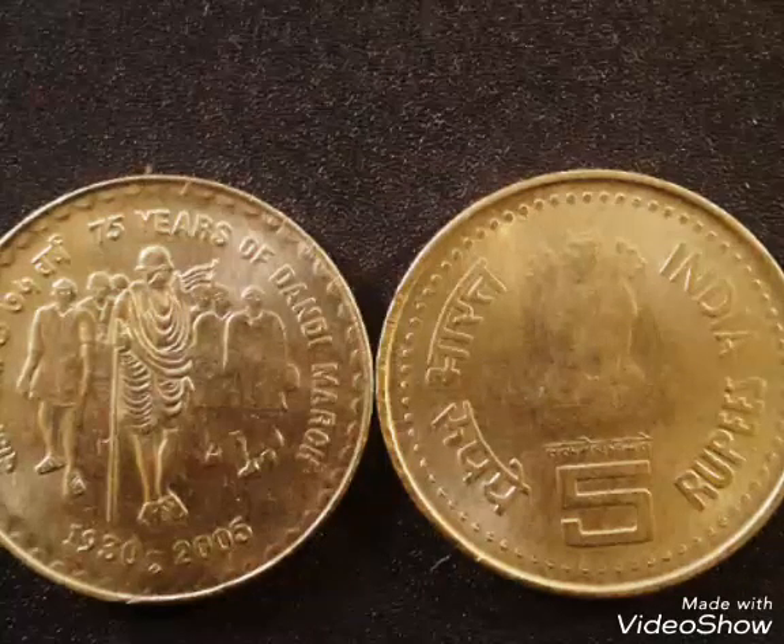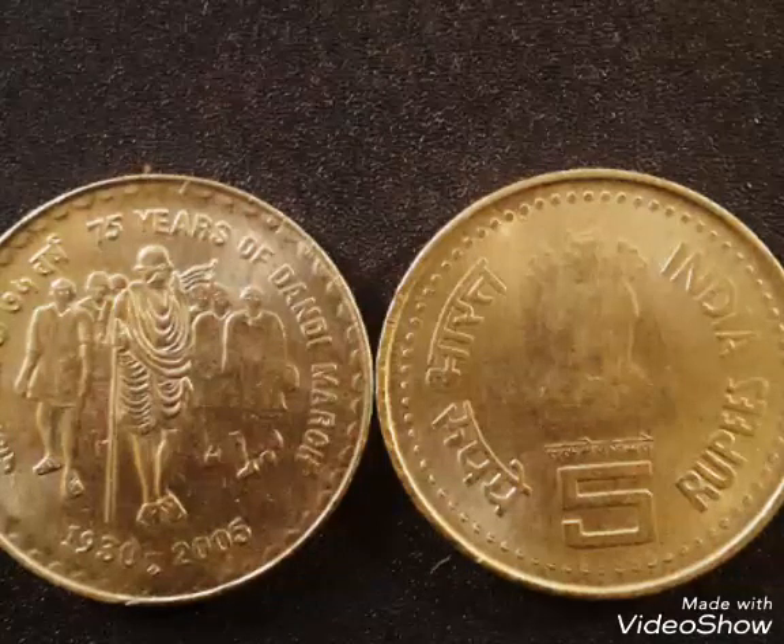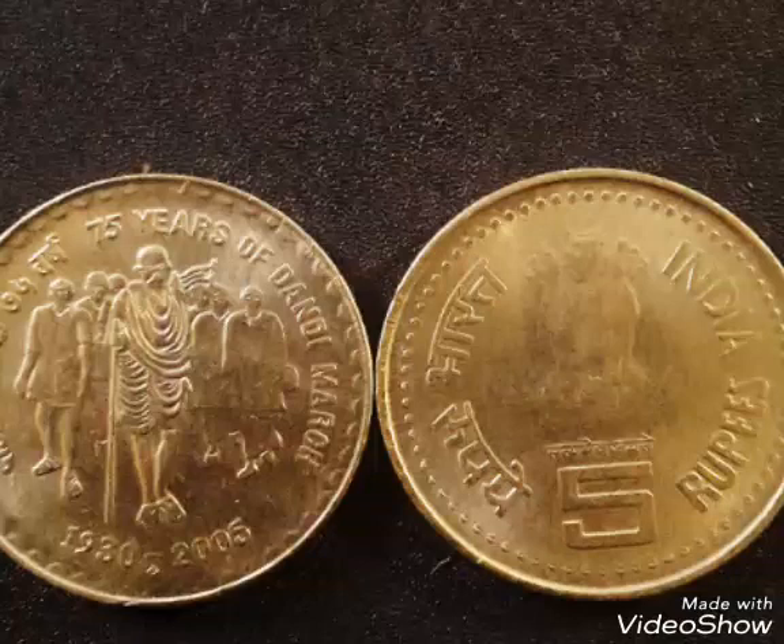So friends, this is all the information about this 75th anniversary of Dandi March 5 rupees coin. Thank you.